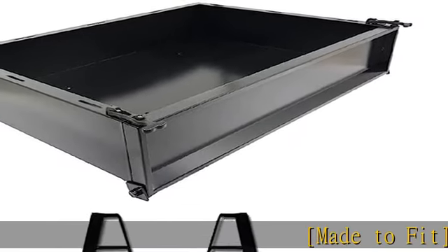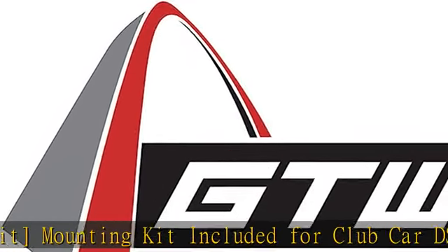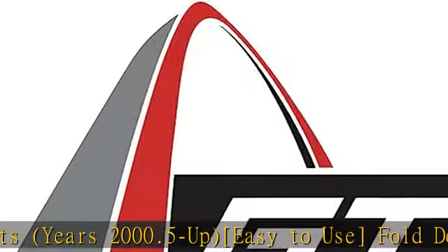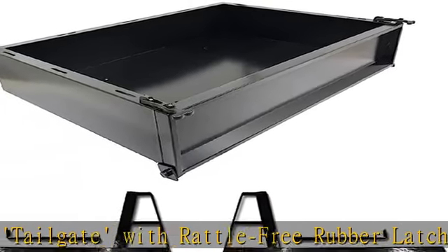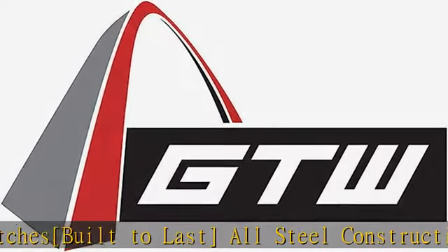Made to fit mounting kit included for Club Car DS golf carts, years 2000.5 and up. Easy to use fold-down tailgate with rattle-free rubber latches. Built to last, all-steel construction provides the sturdy support you need. Plenty of space — cargo box measures 41W x 27L x 9H, providing extra storage space where you need it. Note: installation of heavy-duty rear leaf springs recommended when hauling extra weight. Check the description to get this product today at the best price.